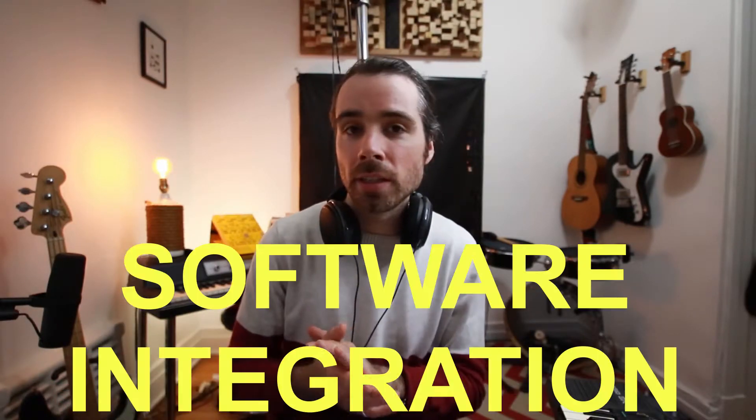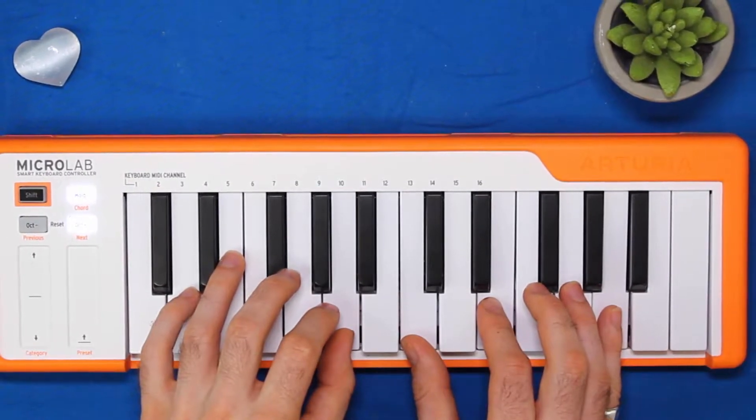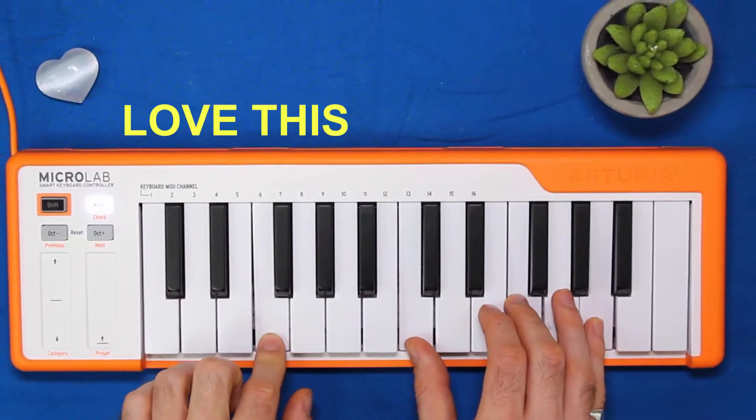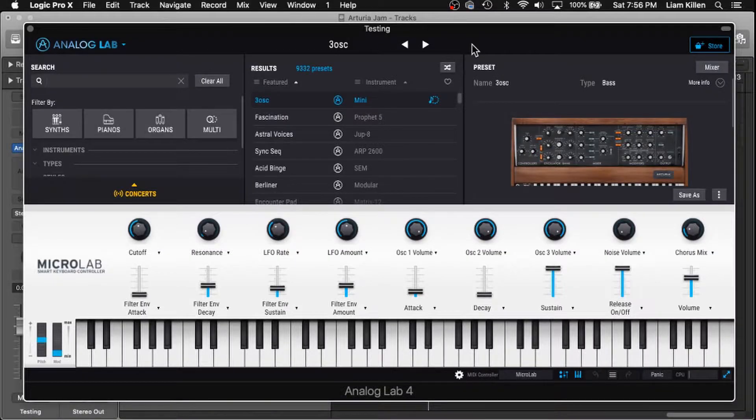Let's take a look at some Arturia software features. The Microlab includes hardware integration with UVI Grand Piano, which is cool. The selling point though is that it comes with Arturia's Analog Lab Lite — now that is next level. Arturia has been kind enough to send me pretty much all of their software, which I've really been digging into. So I actually have a heftier version, and that's Analog Lab 4.